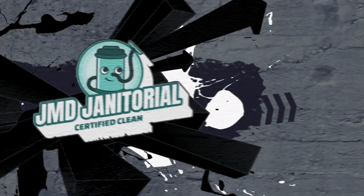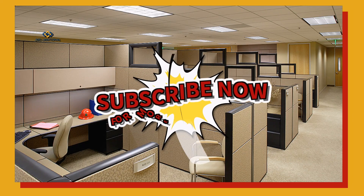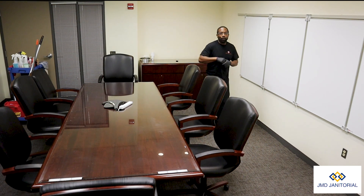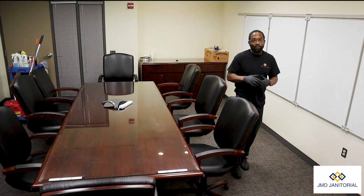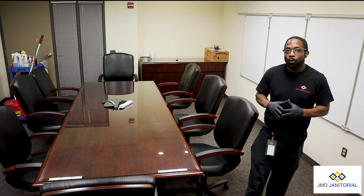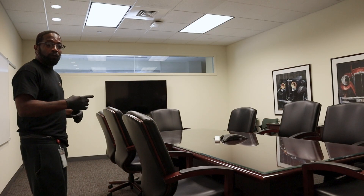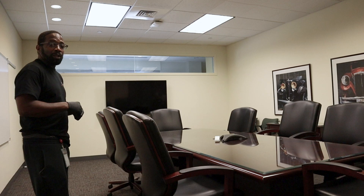Thank you for tuning in to another JMD Janitorial tutorial. In today's video we're going to go over conference room cleaning — how do you efficiently and effectively clean a conference room such as the size as the one that we're in now.